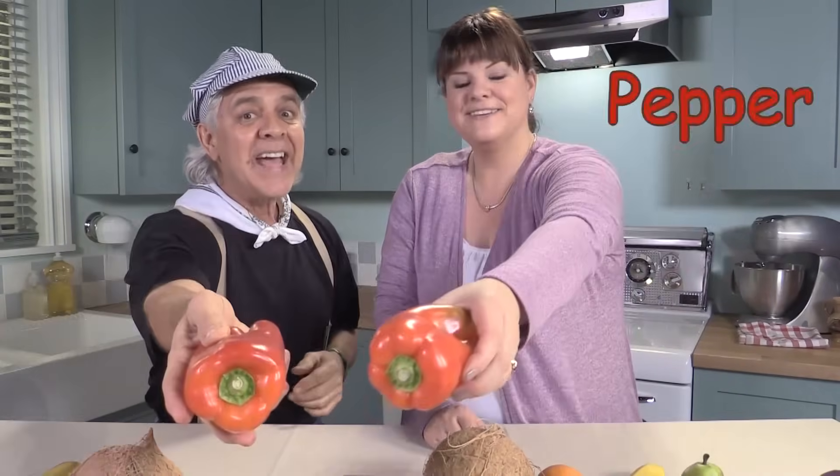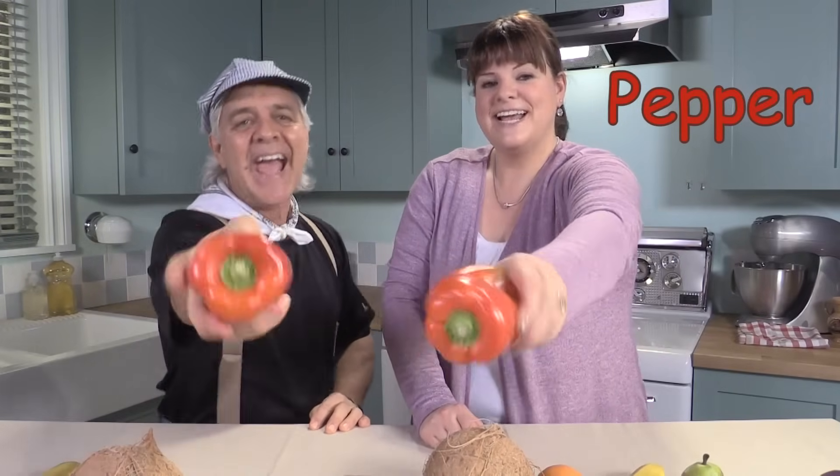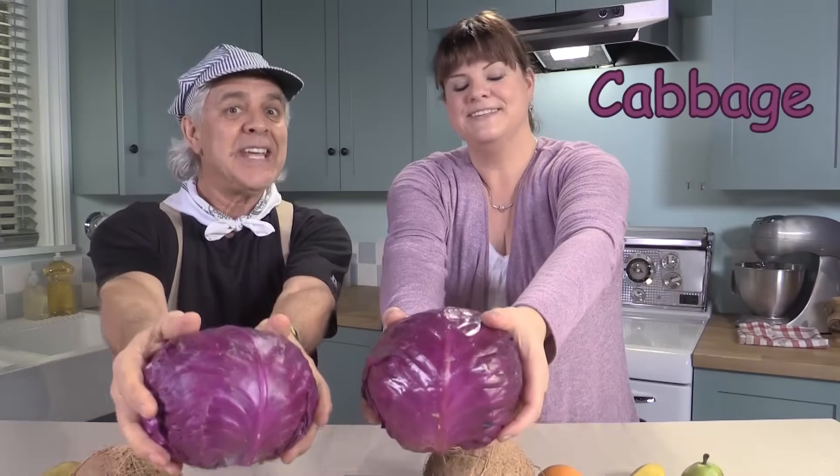You put your red veggie in, you take your red veggie out. You put your red veggie in and you shake it all about. You do the hokey pokey and you turn yourself around. That's what it's all about.